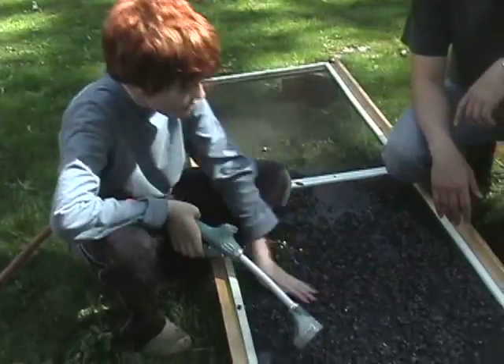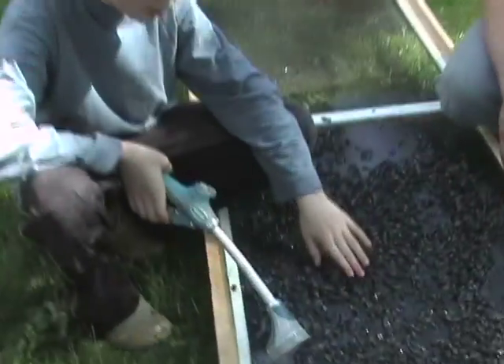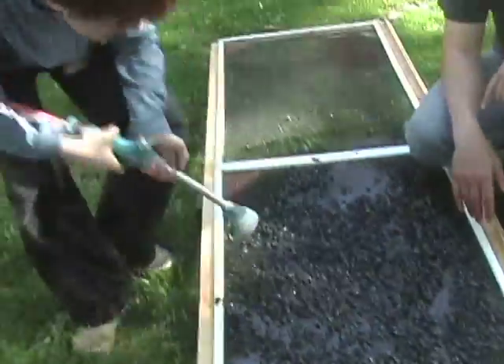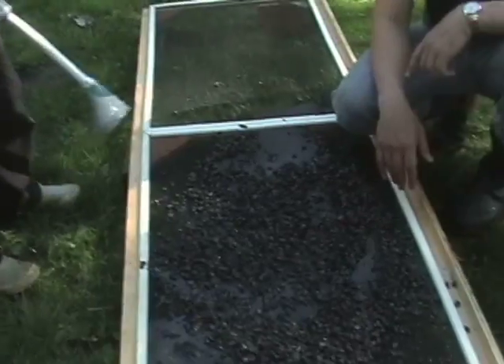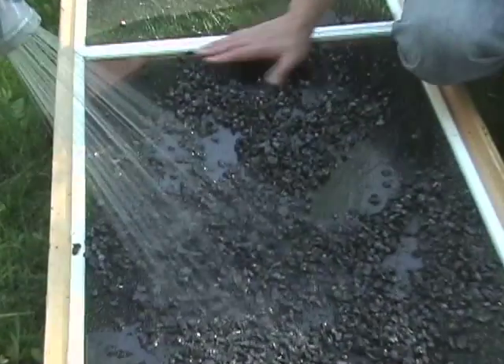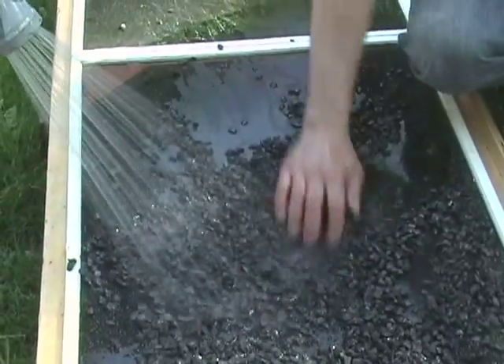Okay, so we're just washing some more rocks because we didn't have enough before. We put them on a screen and we're just gonna rinse them off. My dad's gonna move them. I think we'll find any gold — maybe this is one of the ways you used to look for gold.